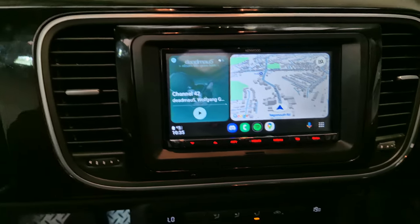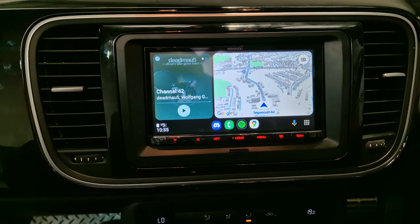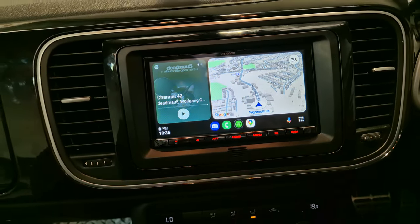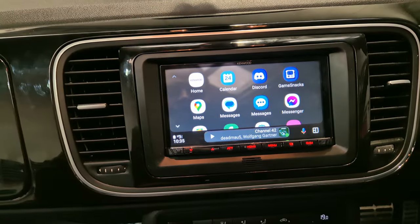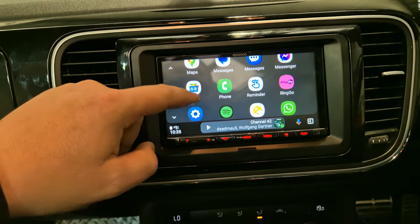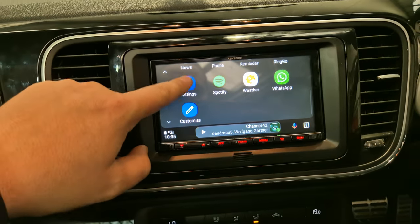As you can see, I have my phone paired up now, so that gives us access to Google Maps and Spotify. There are some other apps which you can use as well. I've just got parking — watch that — that's all I have.